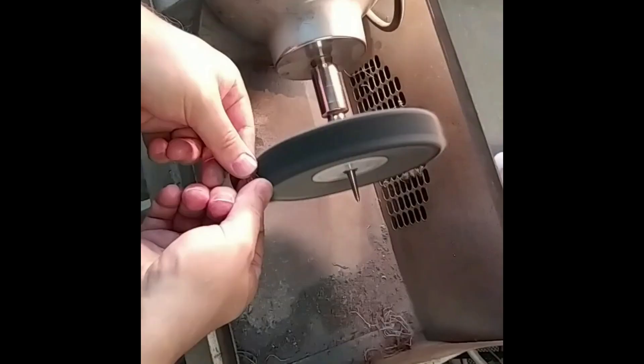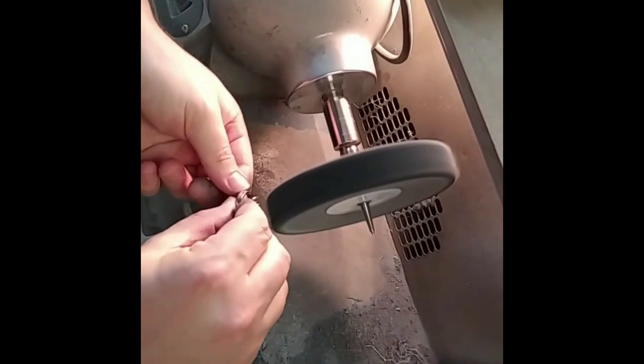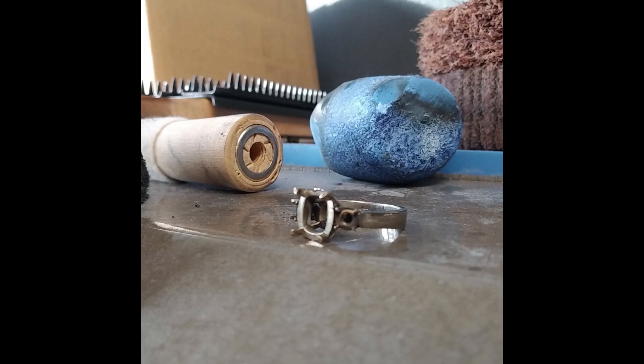Now for the final polish and cleaning of the ring before we set the stones. Unfortunately, I didn't get a chance to capture Ian setting these three stones, but I think you'll see how it all comes out in the end.